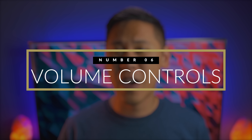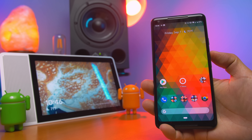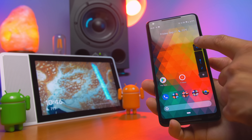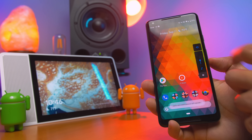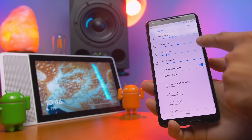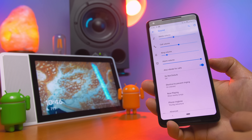Number six: volume button changes. A lot of people have been frustrated about the volume rocker in the past, but in Android Pie it defaults to your media volume. There's a quick toggle at the top to change between vibrate or notifications off, and an icon to go to your sound settings for more granular control. I'm actually a really big fan of this.